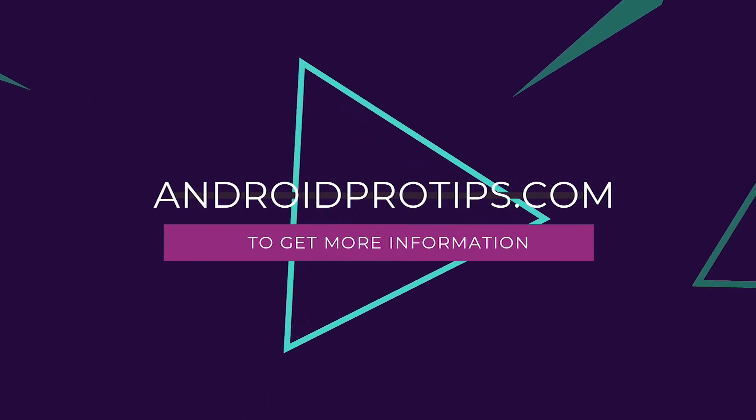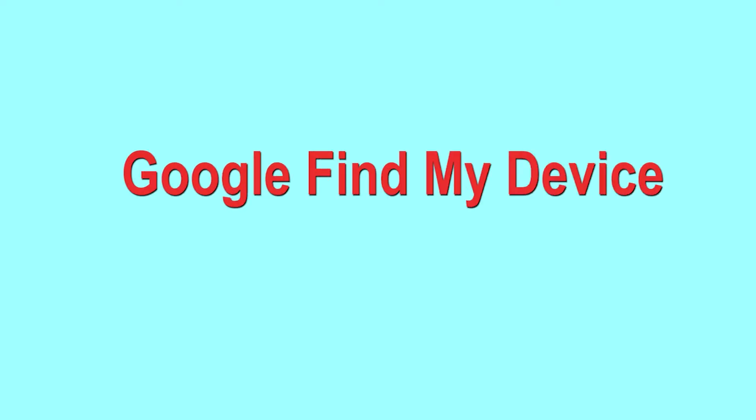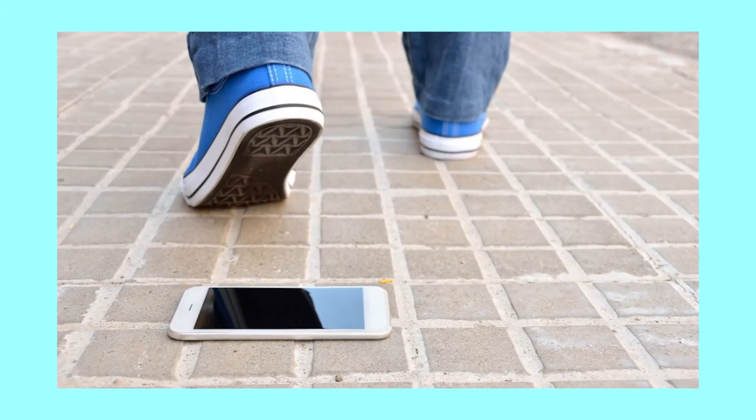Follow androidprotips.com to get more Android tips. Hard reset with Google Find My Device — this is the best method to reset your Android phone remotely. This method is useful when you lose your phone or are not able to access your mobile.